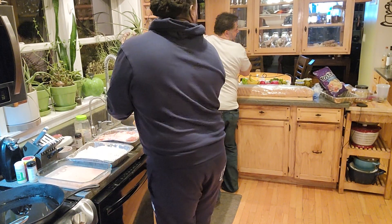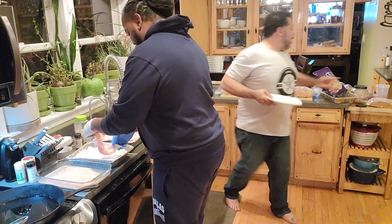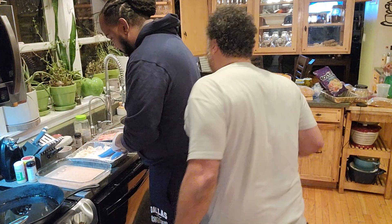How are you doing? I told my sister not to make anything, but this is a recipe she makes and she wanted to make it. All right, so you can put some chicken on the plate to keep them ready while the oil is hot.